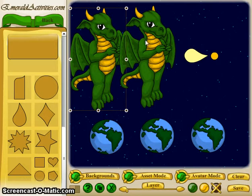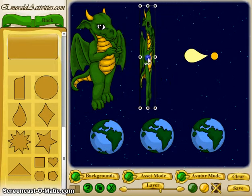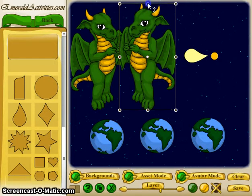One thing you can do with it is flip things. If you select a character and drag this button all the way across, it will flip the piece in that direction. You can also do it upside down if you want.